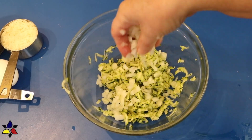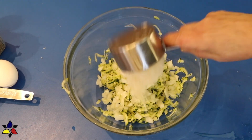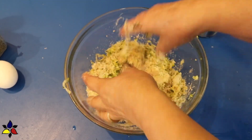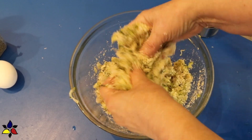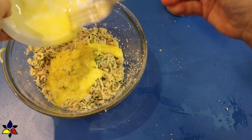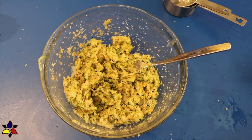Now, to this bowl I'm going to add the chopped onions, the grated parmesan cheese, and the whole psyllium husk. Then use a spatula or your hands to toss and stir everything together. Then get the bowl with the eggs, whisk it very well, and pour the whisked eggs into the bowl with the zucchini. Using a fork or spatula, toss very well so that you integrate the eggs into this mixture.